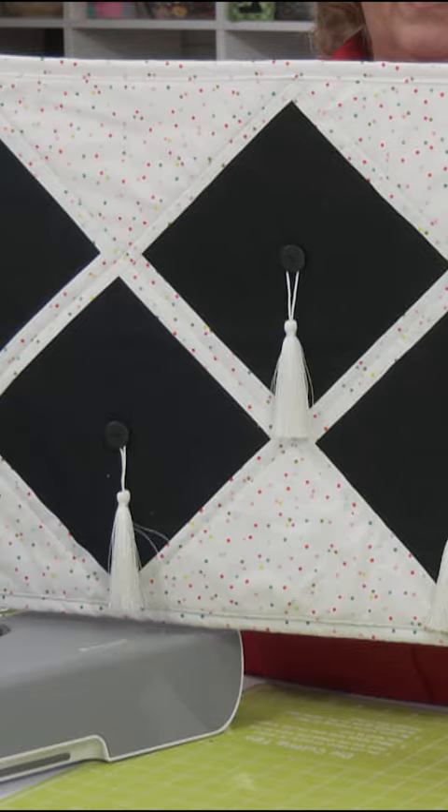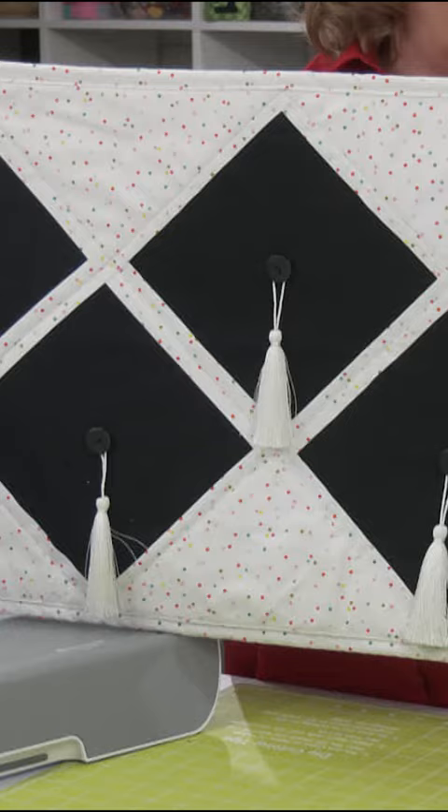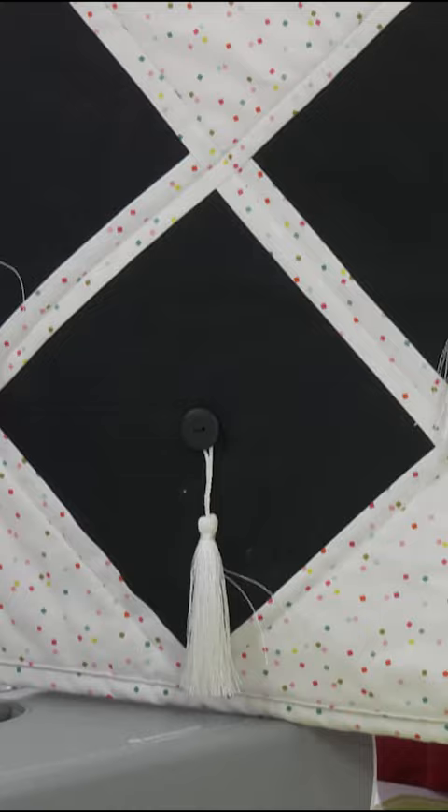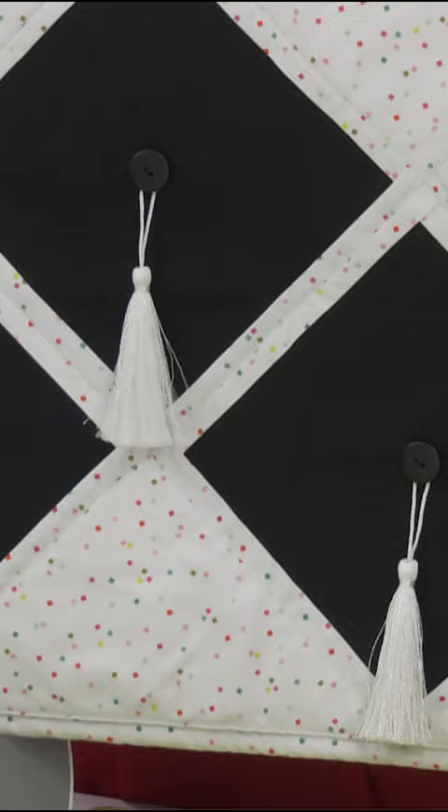Basically what I took was the seven and a half inch squares, turned them on point, added those half inch finished strips around them so they made eight inch squares, and then I used our eight inch setting triangles to create a graduation hats look. They're three dimensional, so there are buttons on them and the tassels loop over the button just like on the top of a mortarboard.